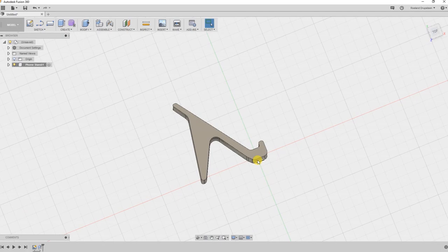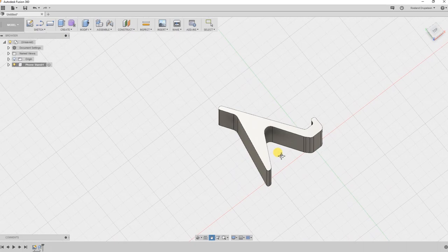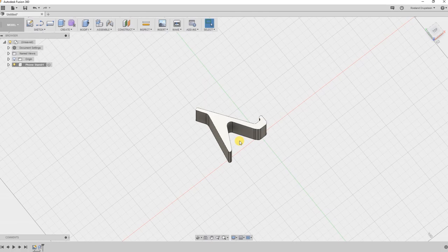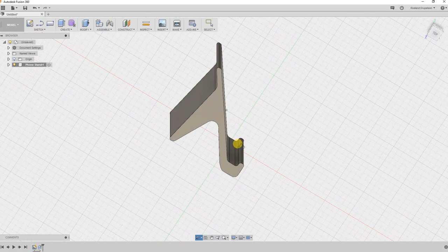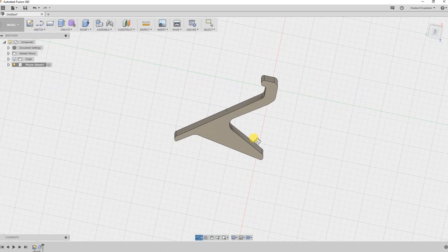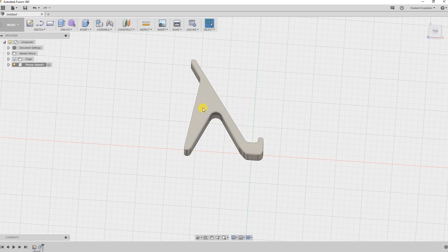We can look around our object. This now definitely looks like a 3D object. By the way, I'm holding down Shift and the middle mouse button - the scroll wheel button - to pan around like this. If I want to rotate it I'm only holding down the scroll wheel button. And I can zoom in and out by rotating the scroll wheel. This might work as a phone slash tablet mount stand thing. This section over here looks a little heavy and blunt to me. So what I'd like to do is put a cylinder in there - basically I want to drill a section out over here.